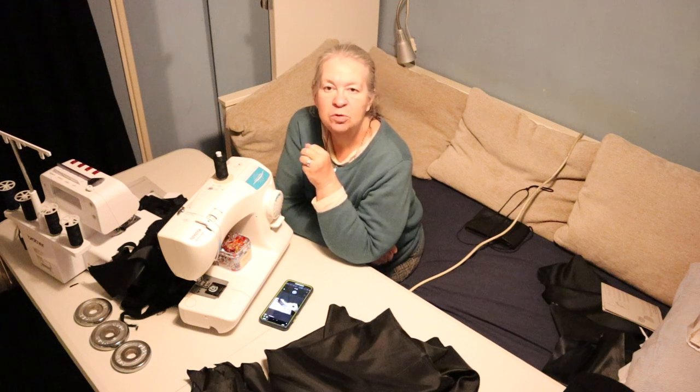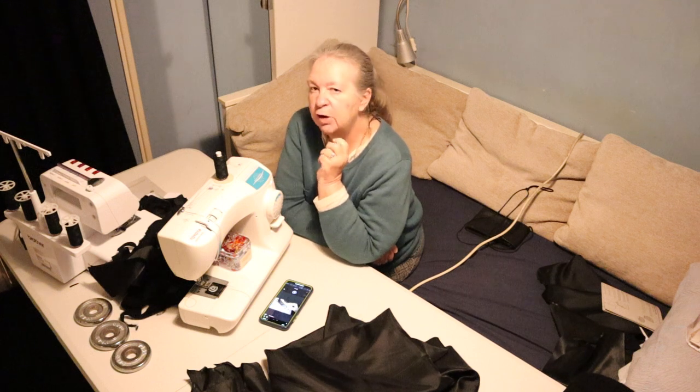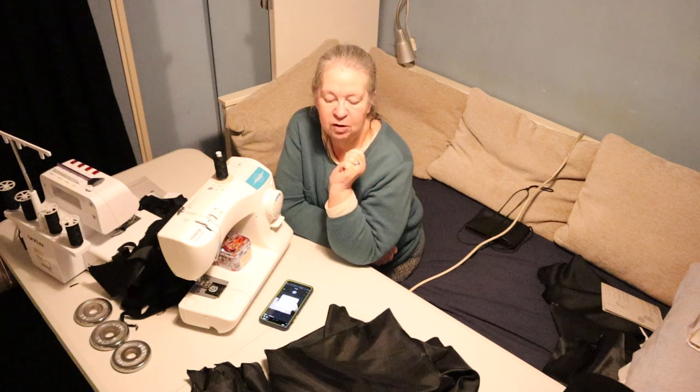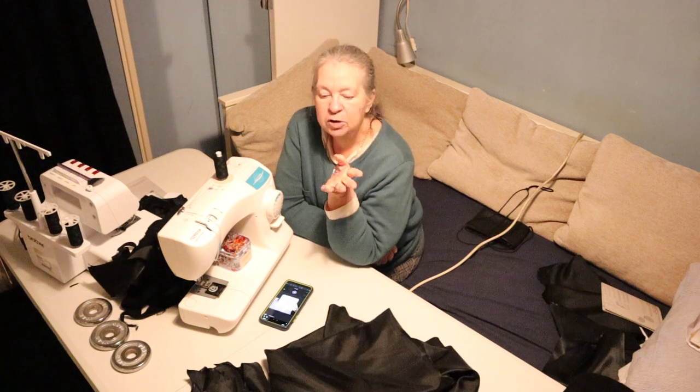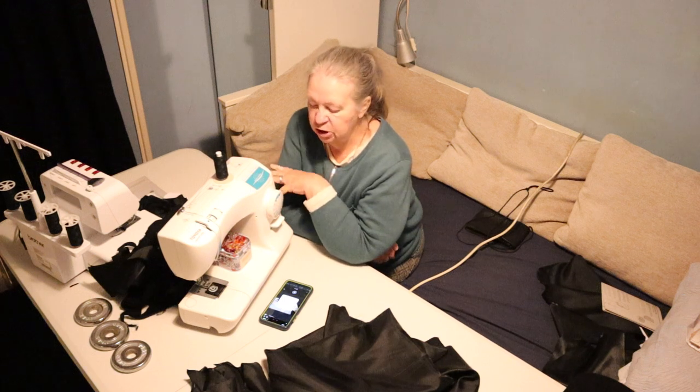My shoulder's a bit arthritic at the moment and it's very, very cold up here. The light went hours ago, so that part of it is going to have to be another day — I'm not going to be able to finish that today.